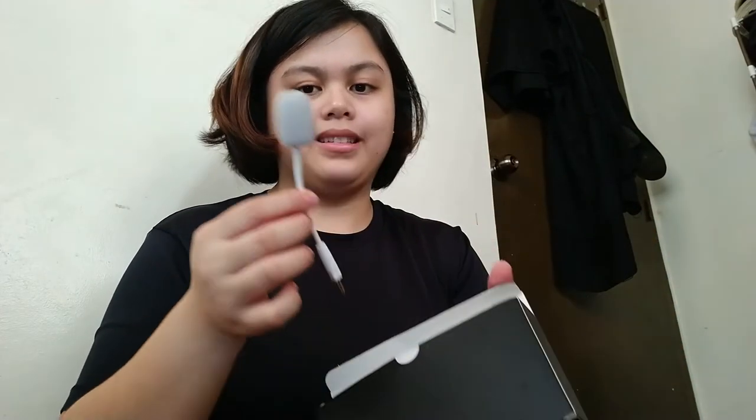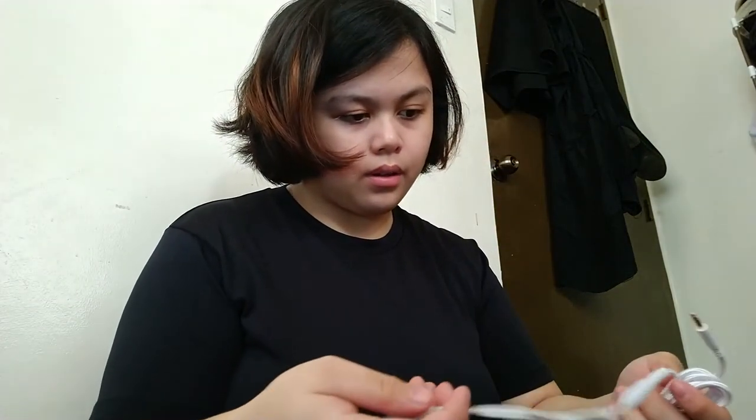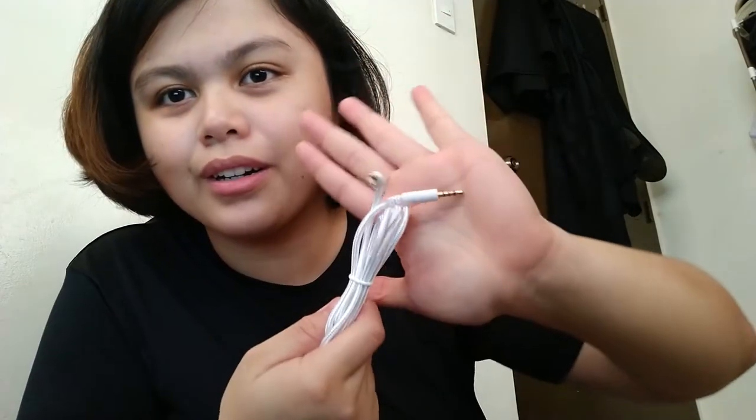Okay, if we unbox the first thing here, we have the detachable microphone with a foam on it. Then we have the USB port for the USB version of the plug, and it comes with different controls on it. We also have a 3.5 millimeter — this is the regular earphone jack.